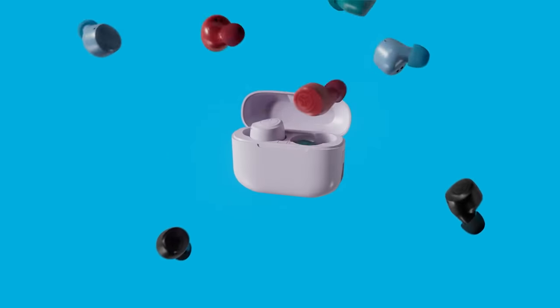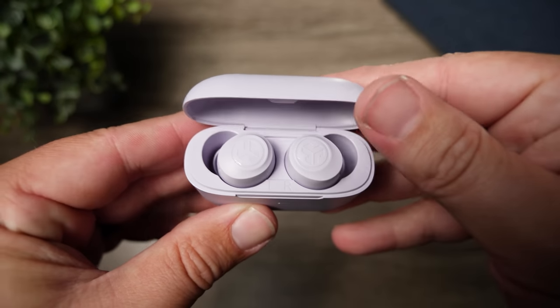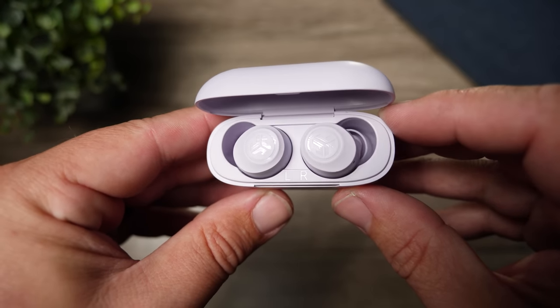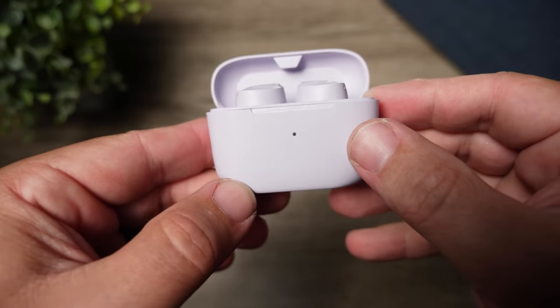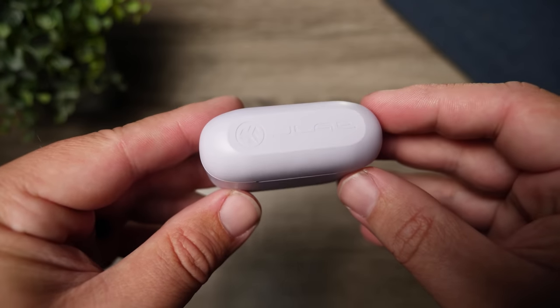These are available in five different colors — I think that's where the name Pop comes from, wanting something that stands out. They sent me this lilac or light purple model. It's also available in black, teal, gray, and red. The lilac purple is the lightest color they have — there's no white version — so you can see it just has this slight purple accent.